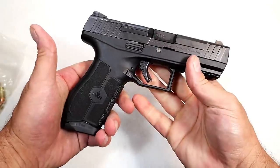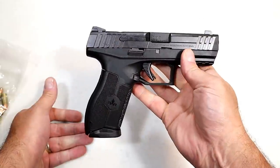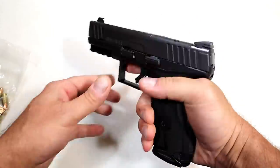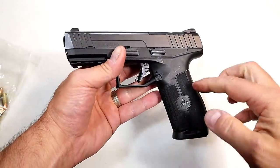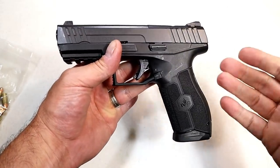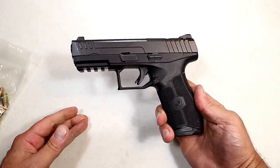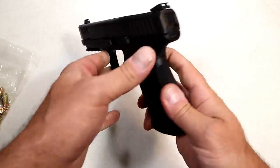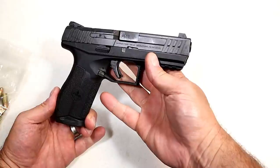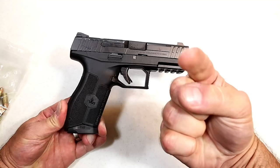I can't wait to get this to the range — I'm going to do that this weekend and produce a range review. I think it's going to do very well. A lot of people love this gun; I've heard nothing but positive comments. They say it's priced well, they've got thousands of rounds through it, and it's fed, fired, and ejected everything. Based on that and people I know who own this, I expect nothing less. If you like videos like this, please subscribe and share. I always appreciate the thumbs up — thanks for watching, and you guys be safe.